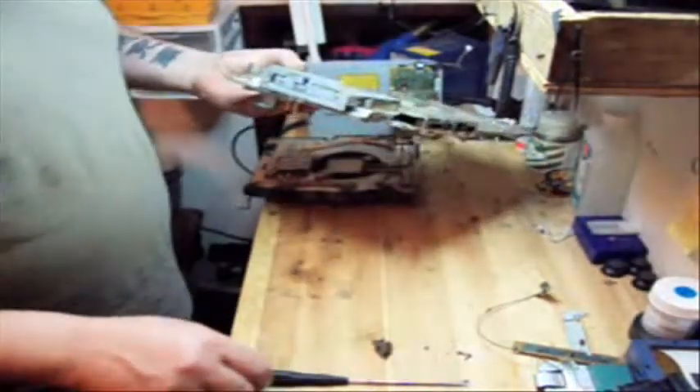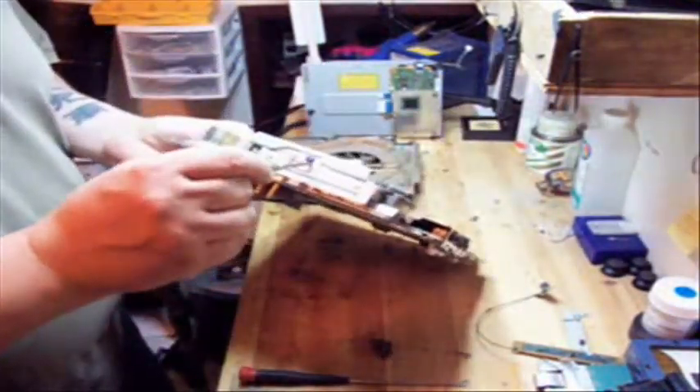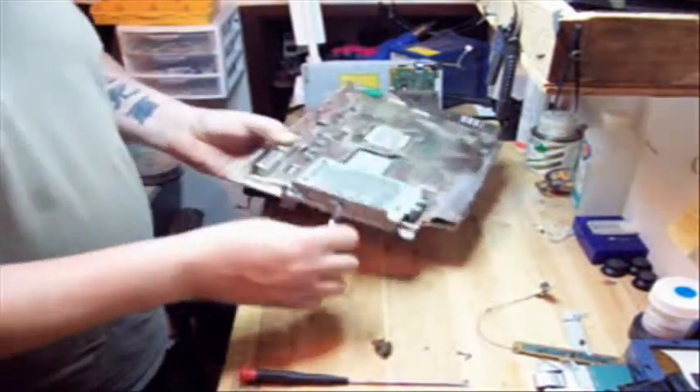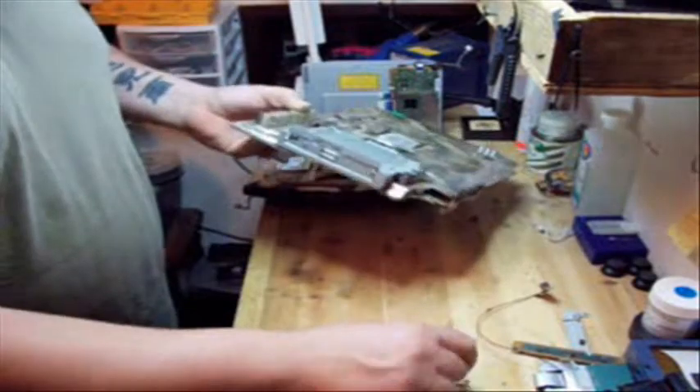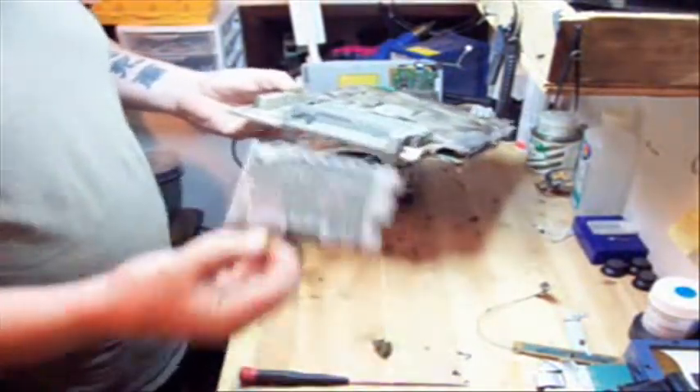Now we're going to take out the one screw — the blue screw for the hard drive. Slide the hard drive forward and pull it out like so.